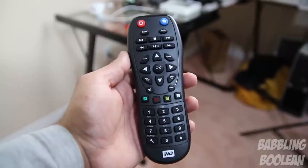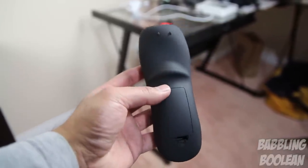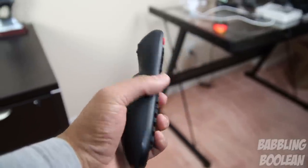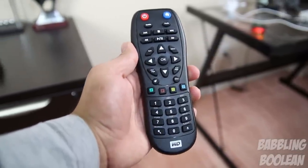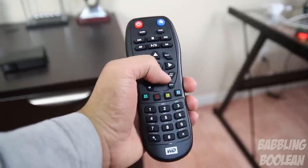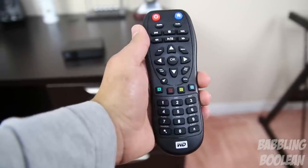Starting off with the remote control — this is quite comfortable, one of the best I've ever held. There's a groove at the back which feels natural with a couple of fingers arched around it, and the texture at the back is comfortable as well. The primary function buttons like fast forward, rewind, and navigation — up, down, left, right, enter, and back — are all easily accessible in the middle.